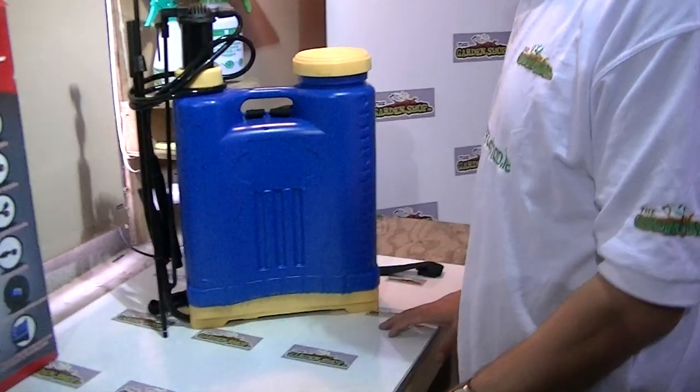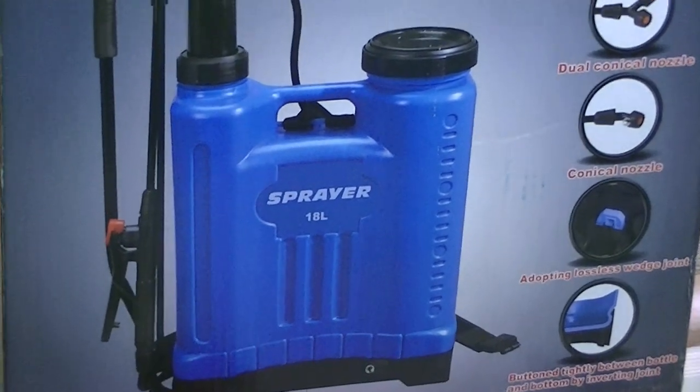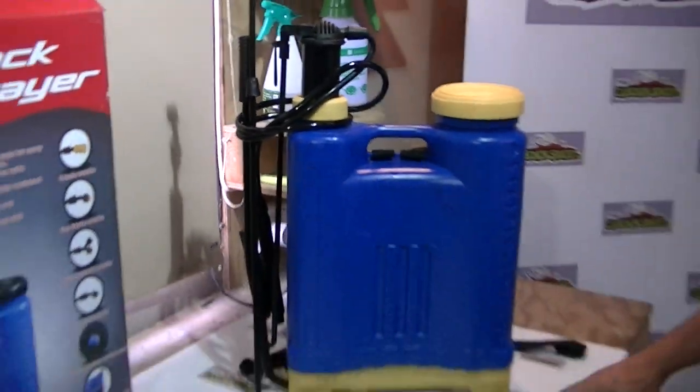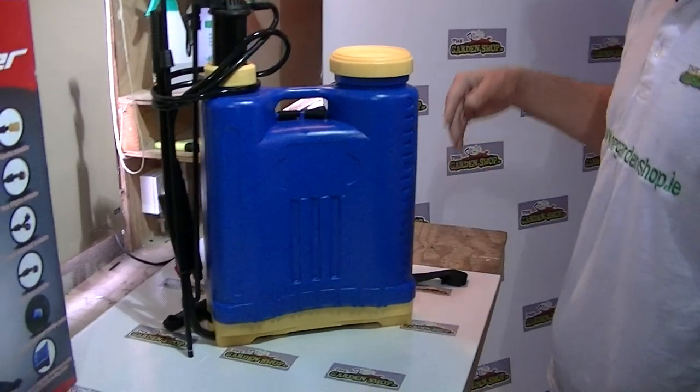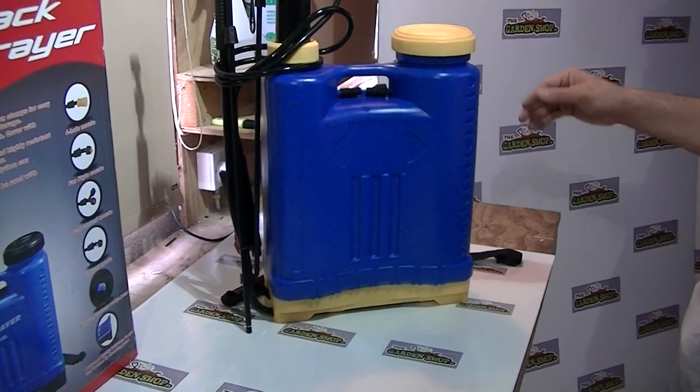I'm going to give you an overview of this 18-litre knapsack sprayer that's available on thegardenshop.ie. This is basically the packaging it comes in, and this is how it will come out exactly from the box. It's almost fully pre-assembled, so just very, very light work to be done here. I'll quickly do the assembly work and then give an overview of the sprayer itself.